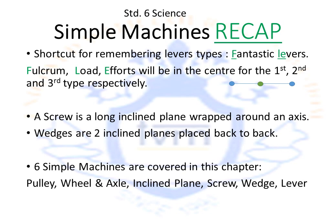That's all for this lesson. Hope simple machines is as simple for you now as the name suggests.